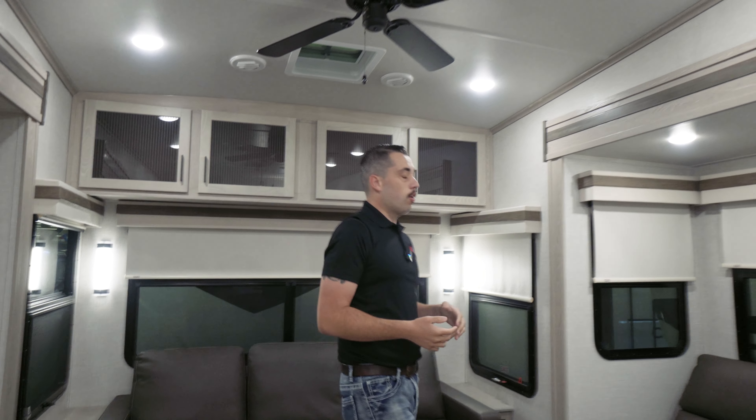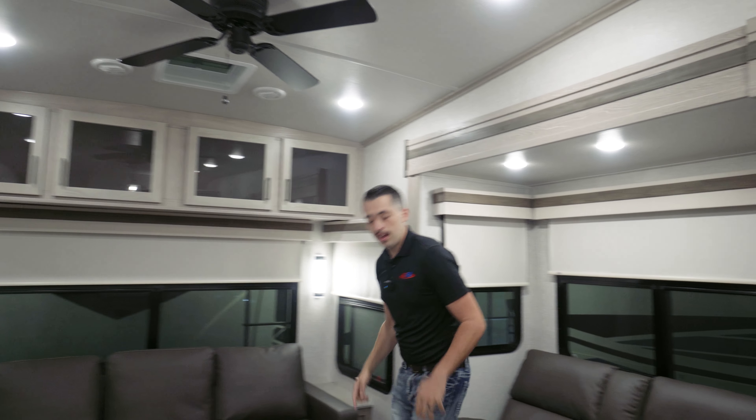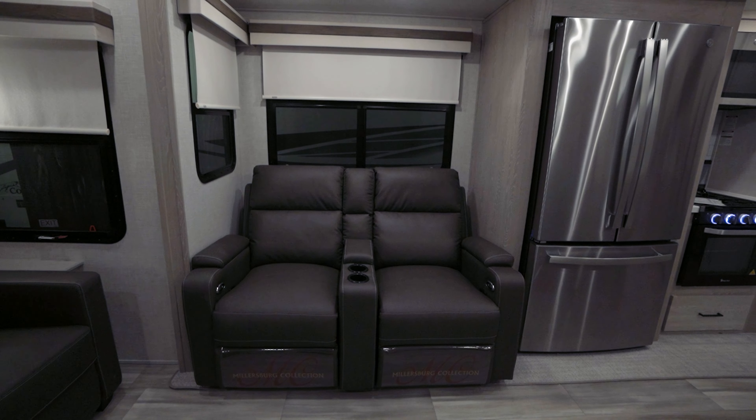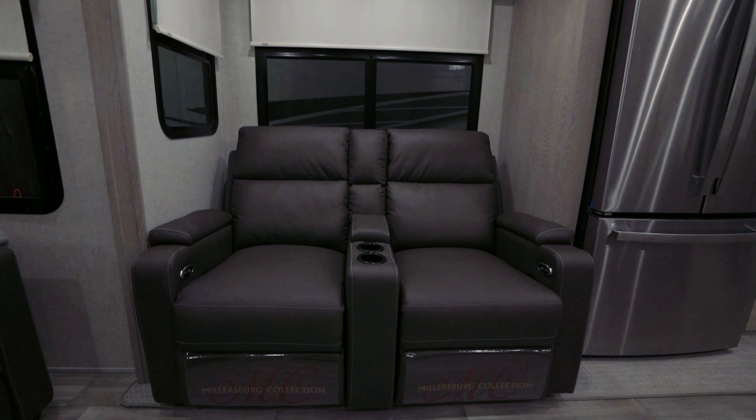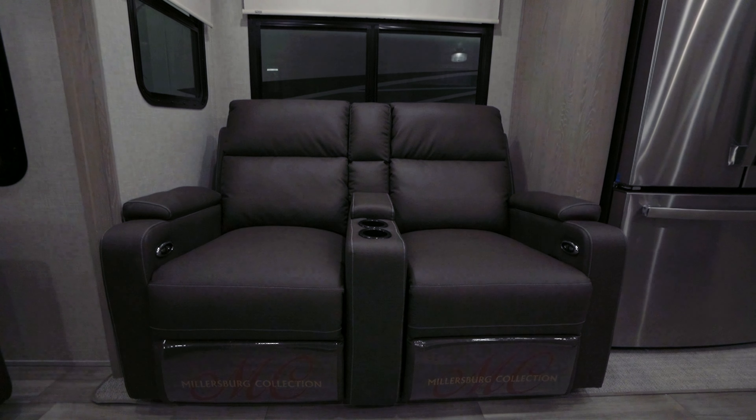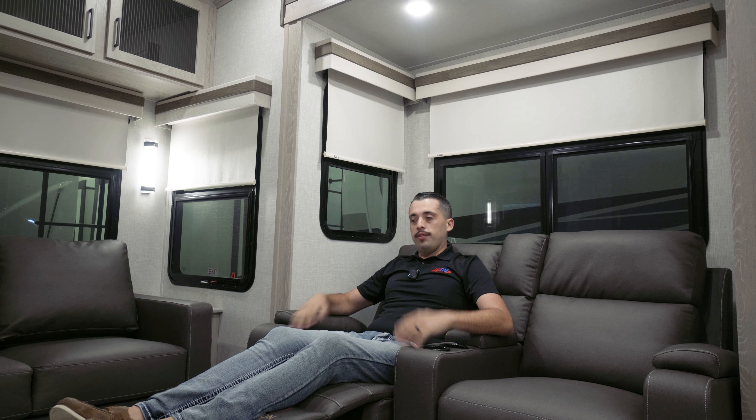As we continue on over here, above my head we're going to have our ceiling fan. And then right here, right across from our TV, we're going to have our recliners. We have spacious windows, plenty of view, but also we're able to watch TV and enjoy company.